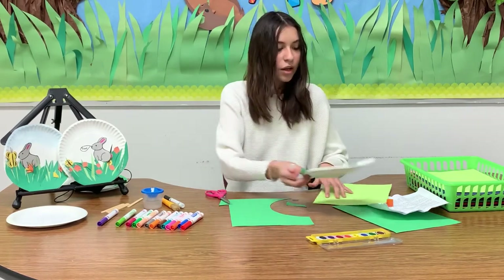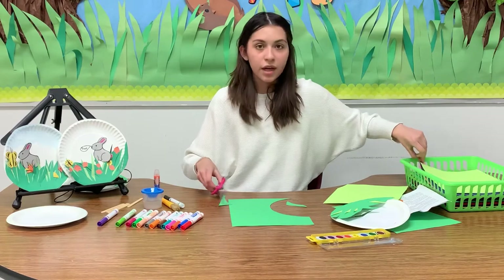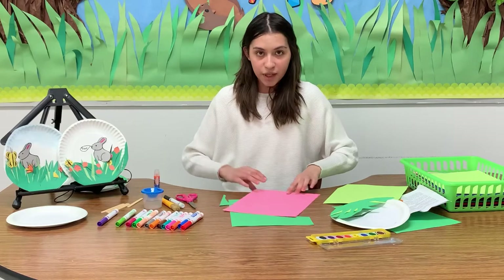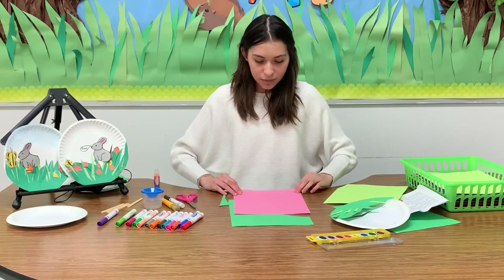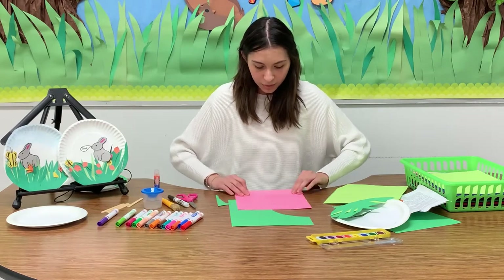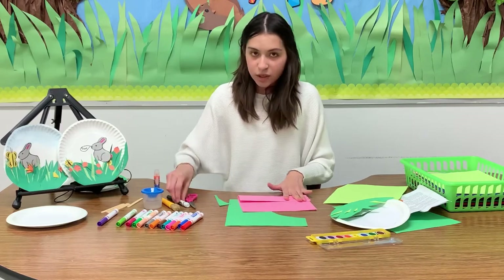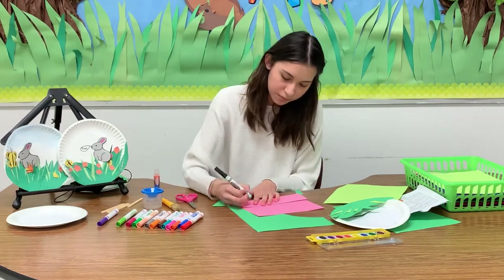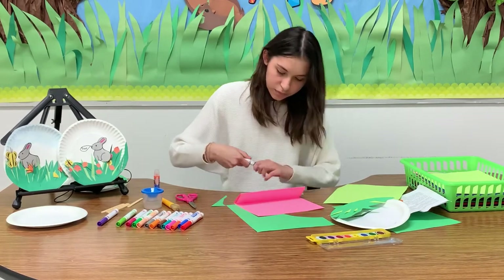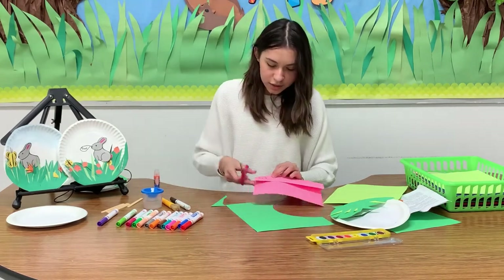Now put that off to the side and let's start with some decorations. For the decorations, grab any color you want — I'm going to choose pink and make some flowers. For the flowers, I just fold the paper about three times and draw out my flowers on the folded piece, like that. Then just cut it out.